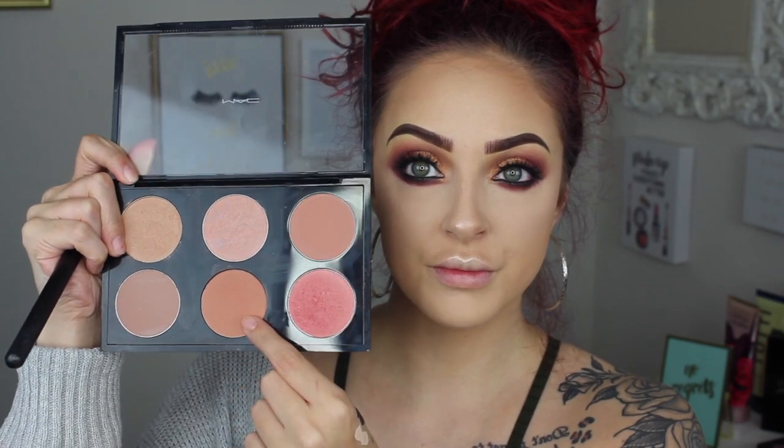For highlight, I'm taking the OG MAC Mineralized Skin Finish in Soft and Gentle. For blush, I'm using the shade Eternal Sun. And you've got to set your face, so I'm using my MAC Mineralized Skin Finish Medium to set and blend out everything as well.